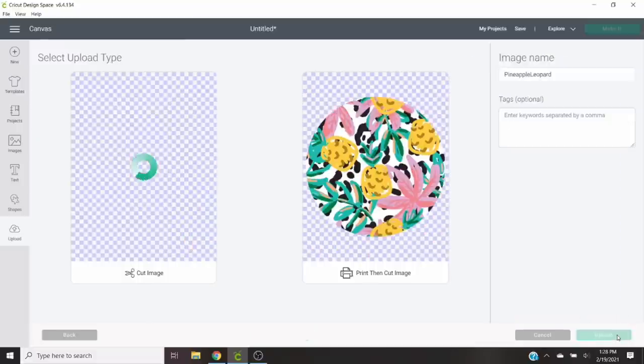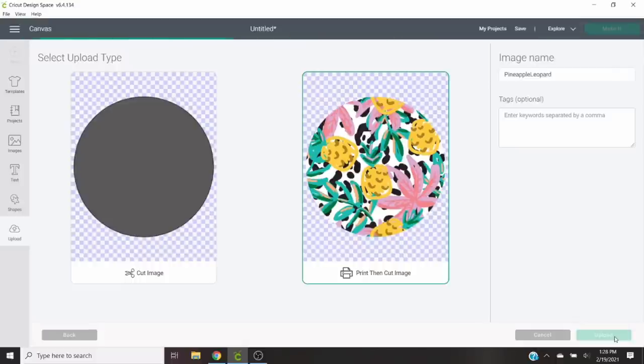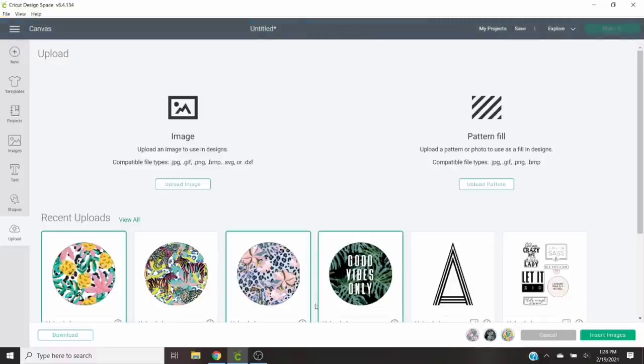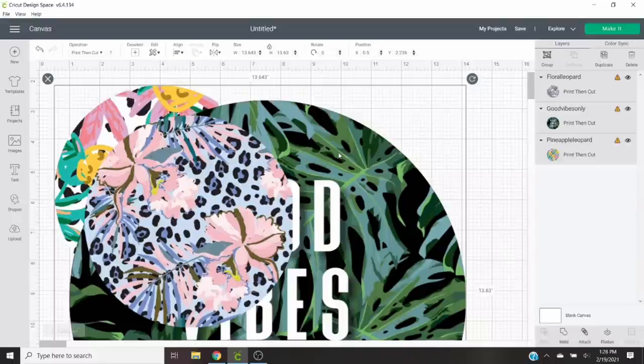If you didn't want to use my designs, you could find a bunch on Etsy or design your own, and you could do different shapes as well. I just wanted to do these circle designs because I think they look really simple and modern and super cute. Once we get these uploaded to Cricut Design Space, you're going to want to size them to fit the particular size shape you're using. In this case I'm using three-inch cookie cutters, so I'm going to size my cardstock rounds at 2.7 inches.